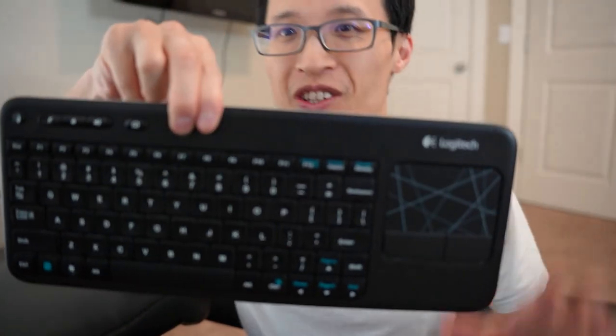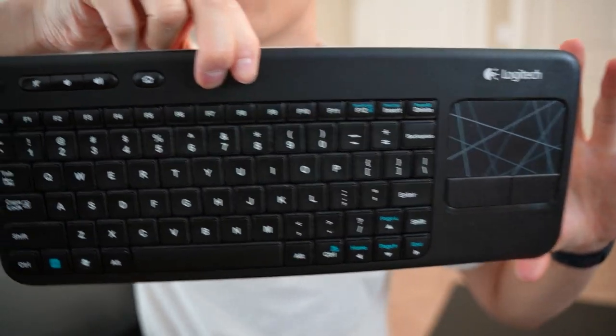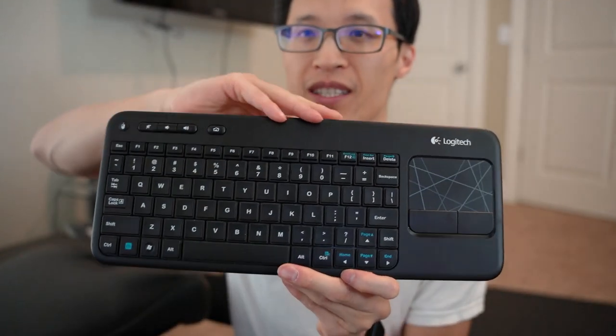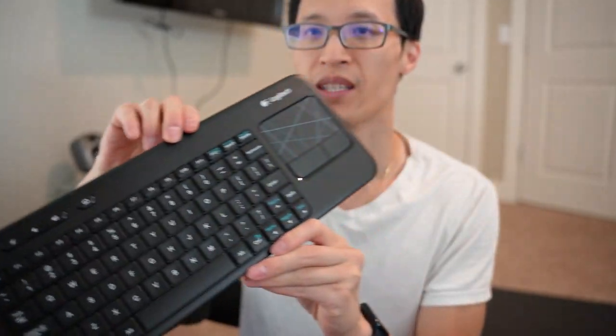Hey guys, it's Paul here, and today we're looking at the Logitech K400 Wireless Keyboard USB, and what's really cool about this product is how light and portable it is.